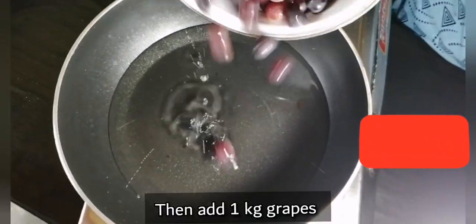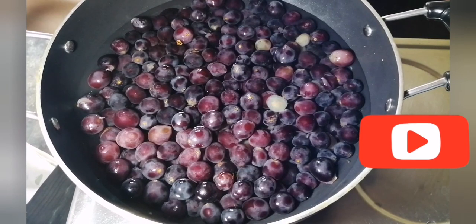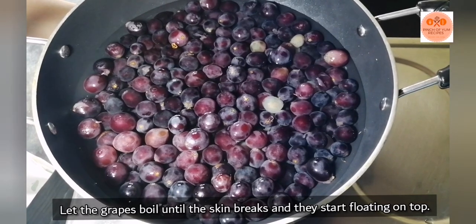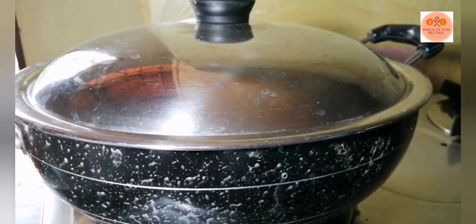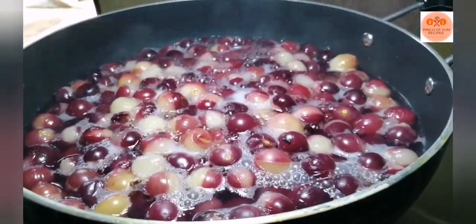Now we will add it and boil it. We will boil it in the skin. We will boil it for 10 minutes. We have to boil it in the pan.